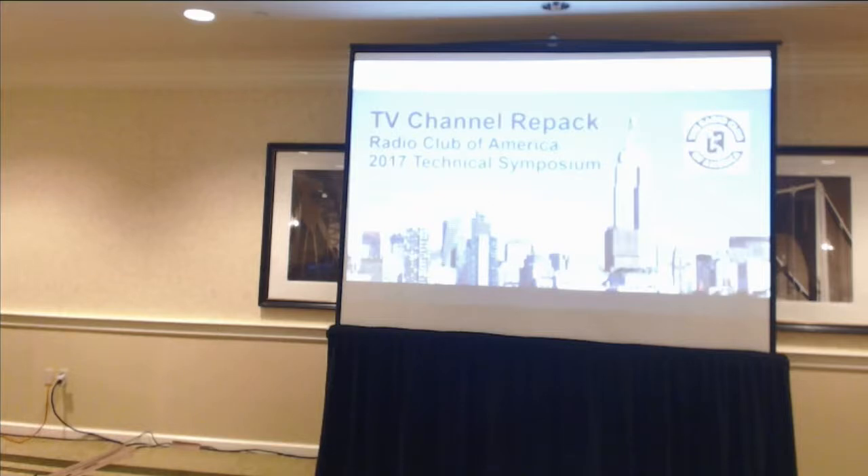Joe Siceka is going to tell us about TV Channel Repack. I have a friend who builds antennas for this business and he tried to explain it to me, and I got lost really fast. I'm a two-way radio guy — I didn't quite understand broadcast. I've looked at Joe's slides, and you will understand it thoroughly when you finish. Joe.